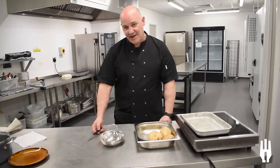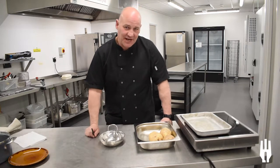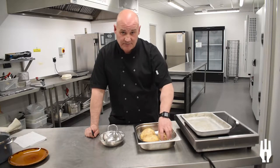Welcome back everybody. What we're going to talk about now is potatoes. One thing that people get quite wrong, believe it or not, is jacket potatoes, which are quite easy to do. But first of all, choosing the right potato.